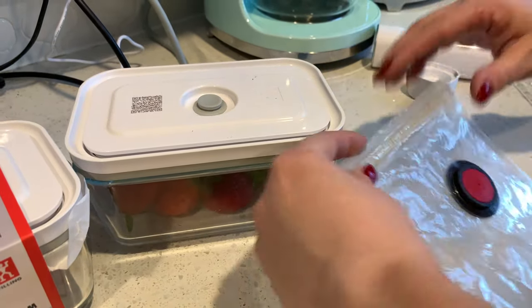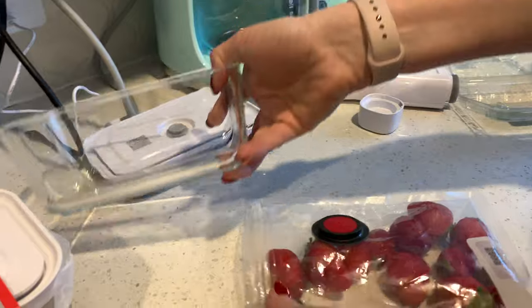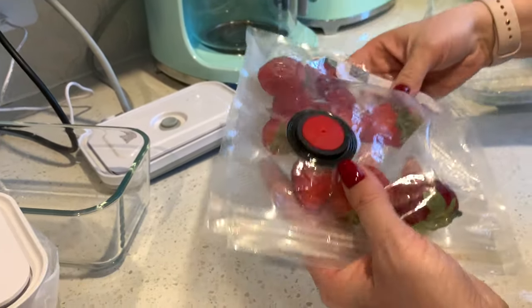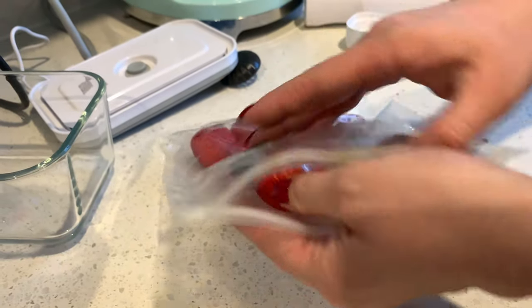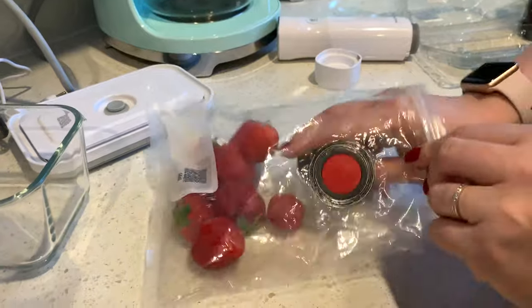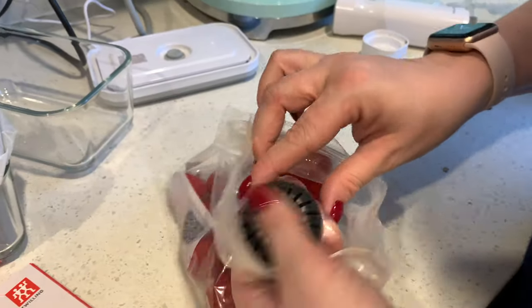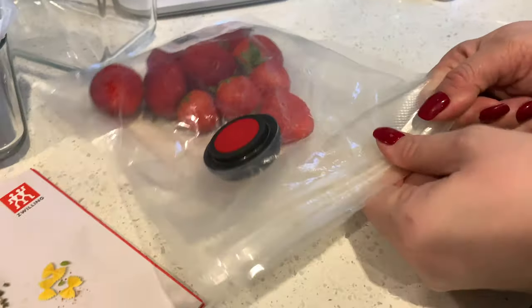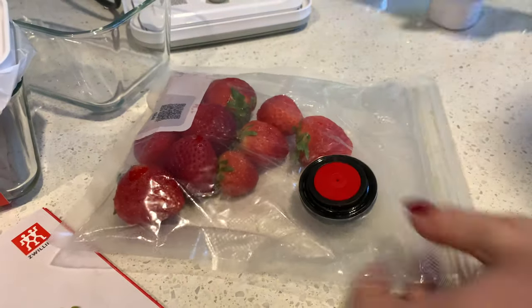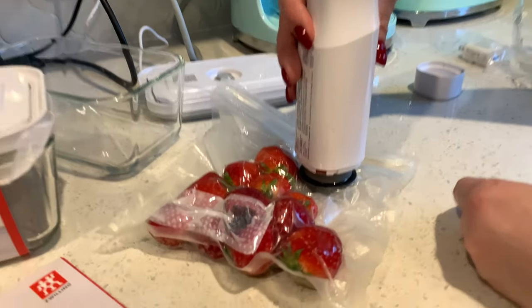The same goes for the little bag — I'll show you how to use it. If you put in strawberries, for example, sometimes when you create a vacuum it can press down on the food. So they have this little tray that you attach from the inside — you just press it and it clicks so it stays. Then you seal the edge, and it works pretty much the same as the container to pull all the air out.